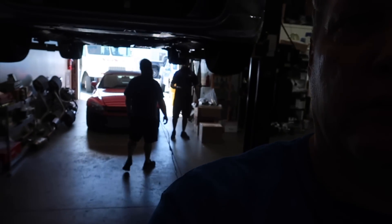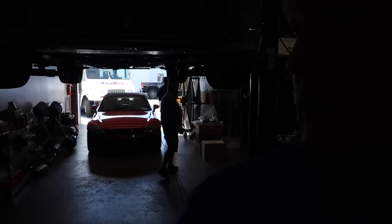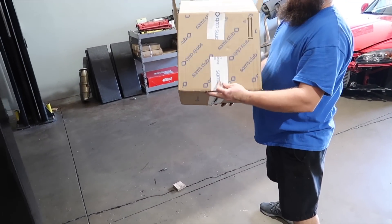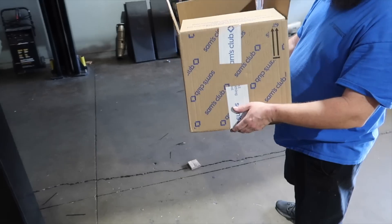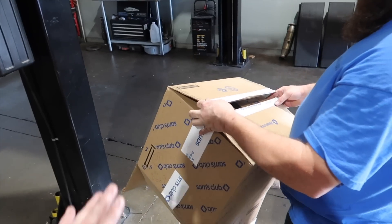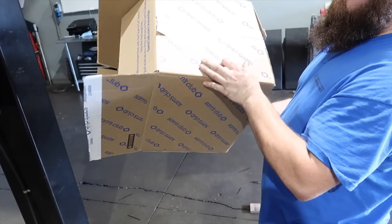This is the guy that just doesn't like us — he brings us packages. To give you an idea of how bad our shipping price is through UPS: this just came from Sam's Club, free shipping. And it's a 20 by 14 by 14 box — a $22 item that came with free shipping. Let's go into our UPS software and see what that would cost.